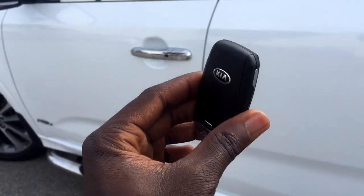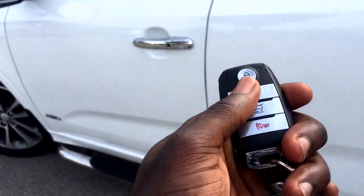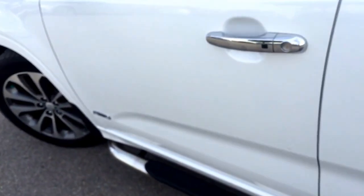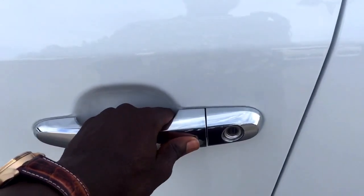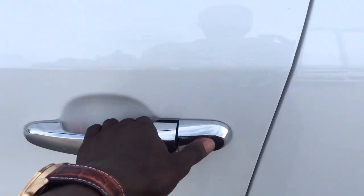Now this nice looking key fob is going to help you get into your 2014 Sorento. You do have your lock, unlock, the trunk release, and then the panic mode. Now it is proximity entry, so what you want to do is just walk up to your vehicle, push on this button here, and it unlocks.